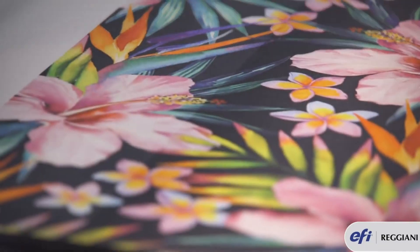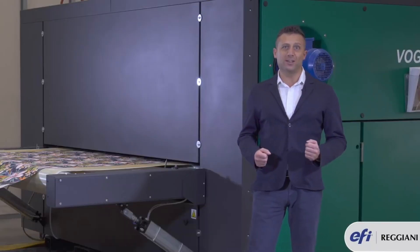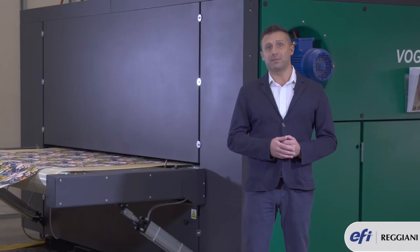The beam and the linear guides are made from the same material. This means that there is no thermal expansion over time. The machine will print with the same quality over a longer period of time.